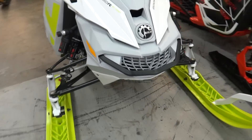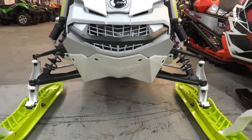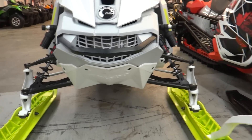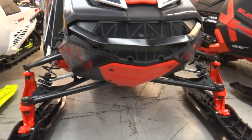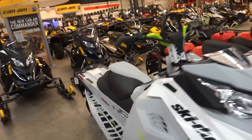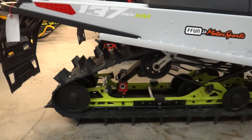It also has the full skid on it. See how wide that is — I'll show you an example of the extreme skid next to it here. You can see the extreme skid is just a little narrower, so personal preference as to what a guy wants. It comes with the rMotion suspension on here as well.